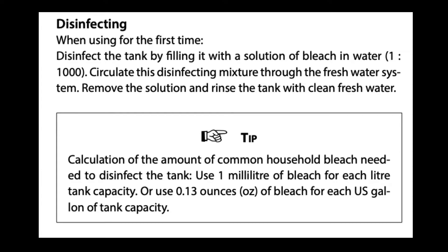Whenever you put a new tank on, the manufacturer recommends that you sanitize and they suggest, at least for this particular Vitas bladder tank, that you use 0.13 ounces per gallon. I figured out it's a 50 liter tank which is 26.5 gallons times 0.13 ounces per gallon, which comes out to about 6.9.